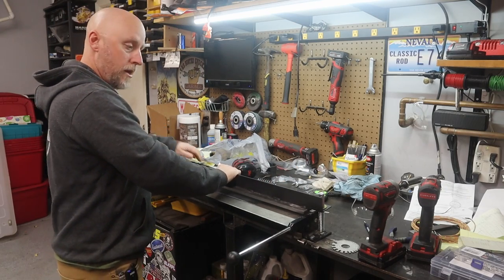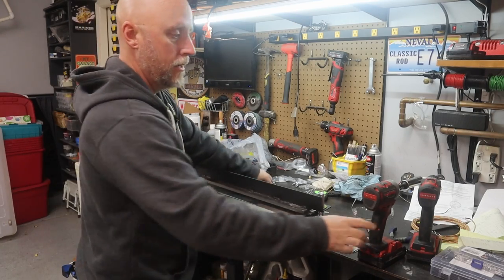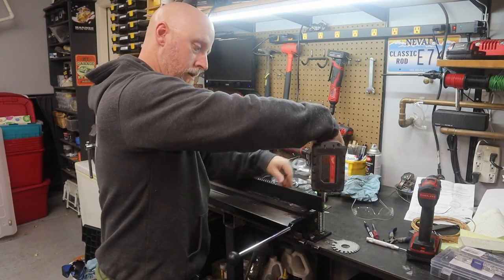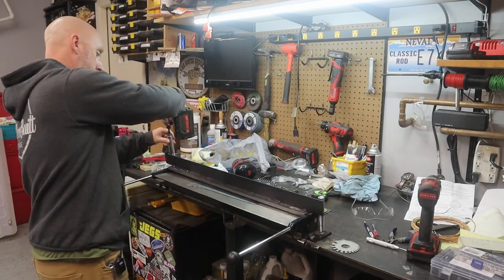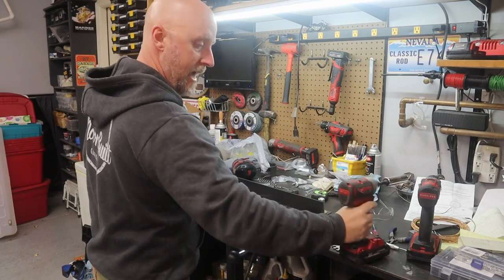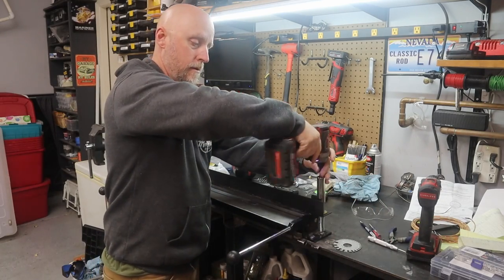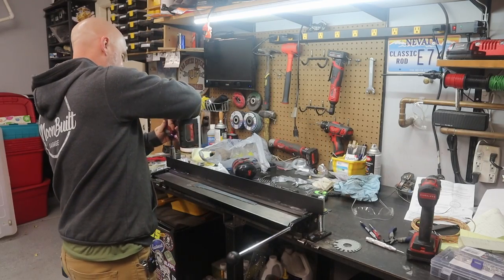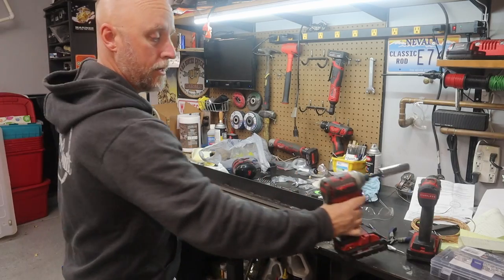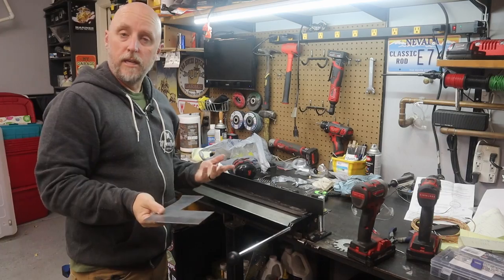I'm going to use the impact and drive them down. Now I can bend this piece, and when I'm done, loosen those up and the piece comes right out. It just keeps everything in place and makes it a little bit quicker and easier.